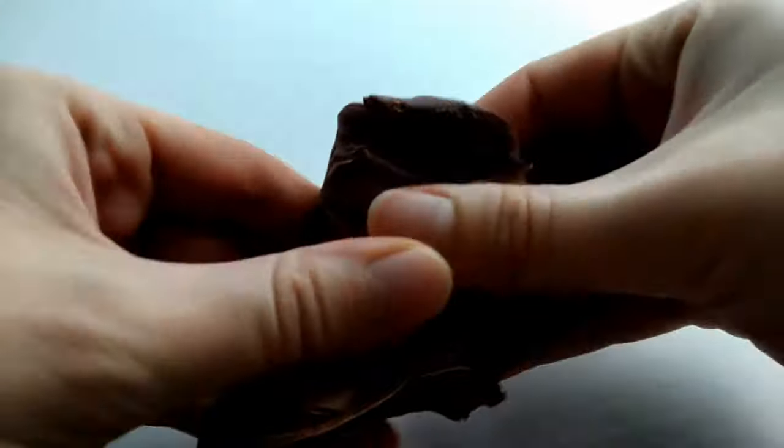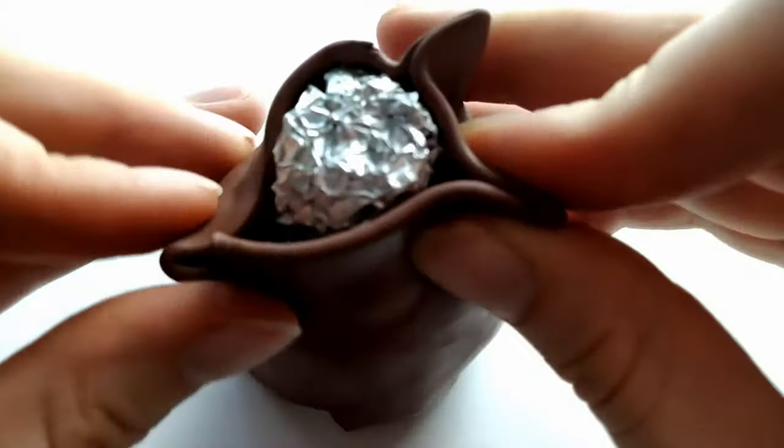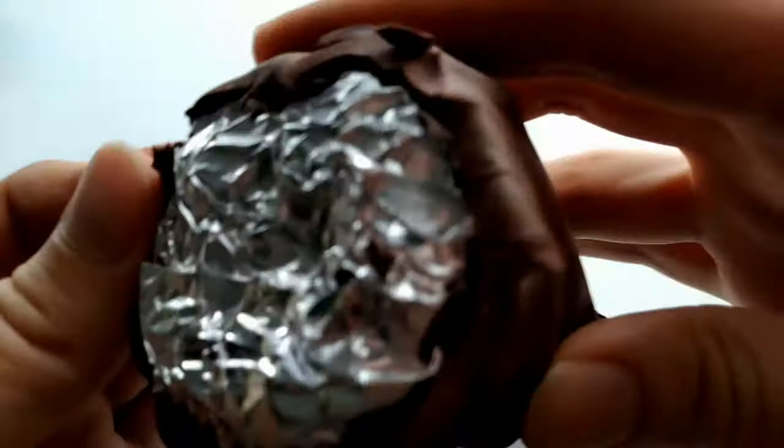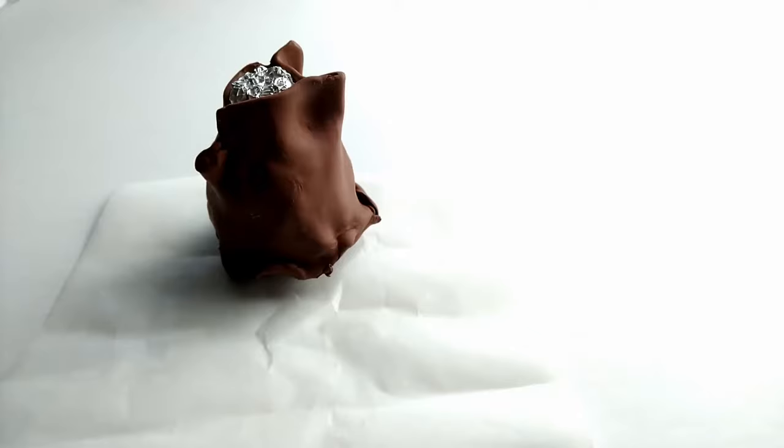Once that's done we're going to take some brown clay. I'm using dark and light brown, mixing them together, and we're going to roll it out and drape it over the cone. Cut off any excess clay on the bottom of the cone and continue draping to create a triangle base.